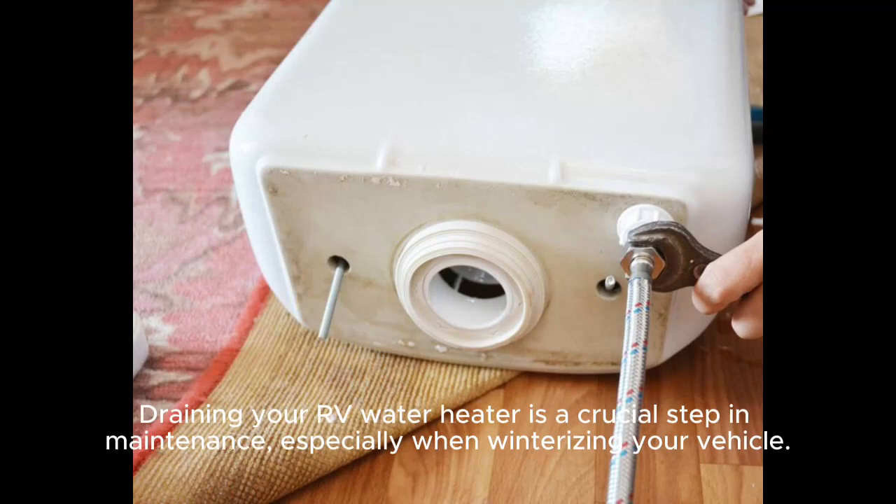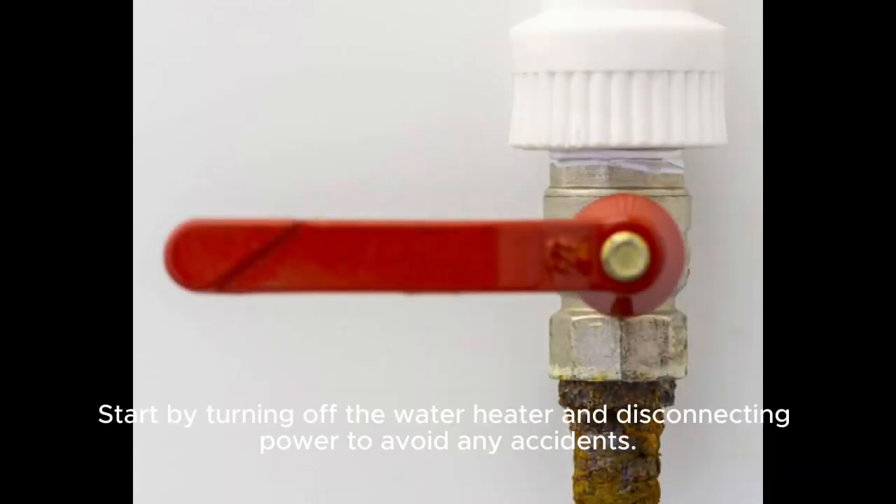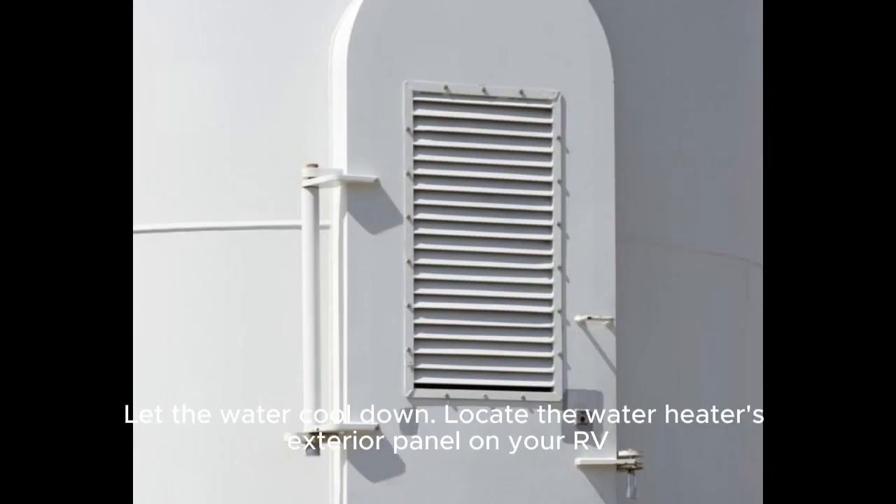Draining your RV water heater is a crucial step in maintenance, especially when winterizing your vehicle. Start by turning off the water heater and disconnecting power to avoid any accidents. Let the water cool down.